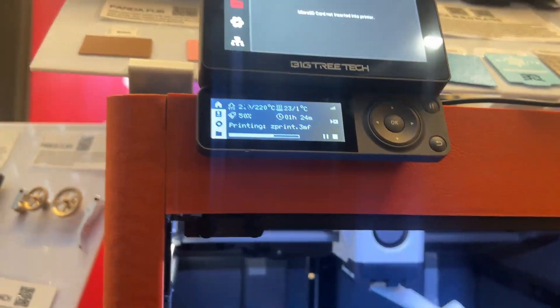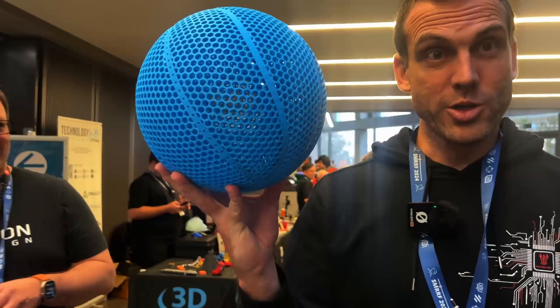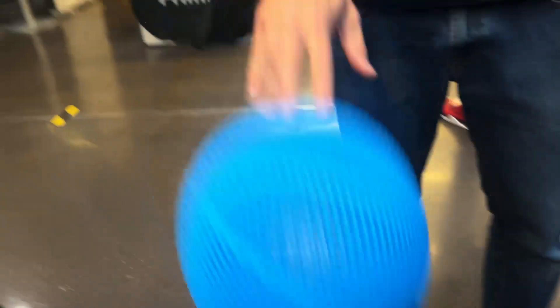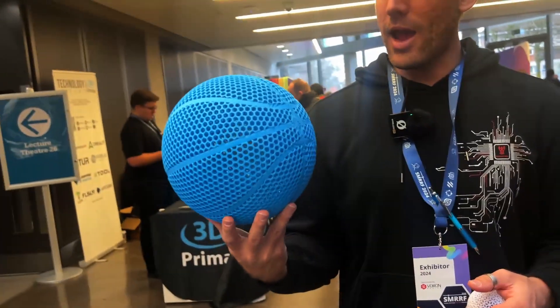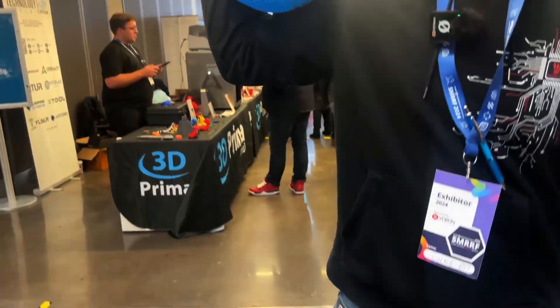Those are some of the Bambu series upgrades — a really cool range that we're working on. We have some exciting stuff coming; 2025 is going to be a cool year for these products. Honorary mention goes to PLAHR filament — stands for PLA High Resilience — and it prints basketballs like no other. Uncle Jesse Playton and Mark from Teaching Tech have both done videos on it.